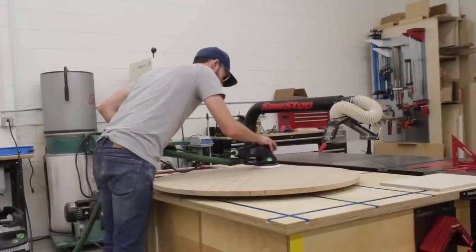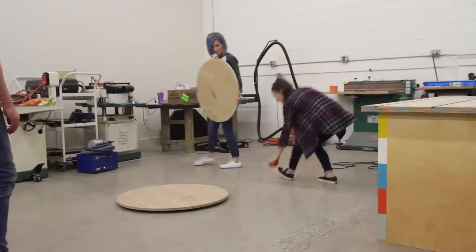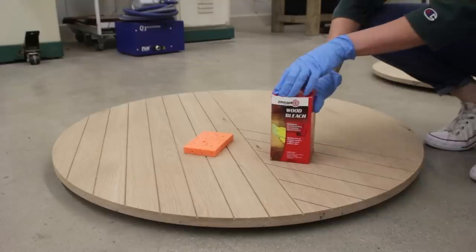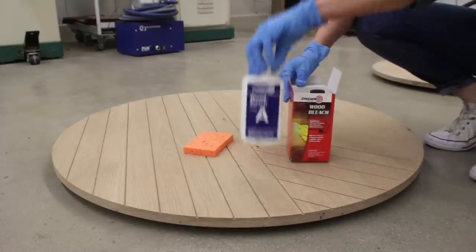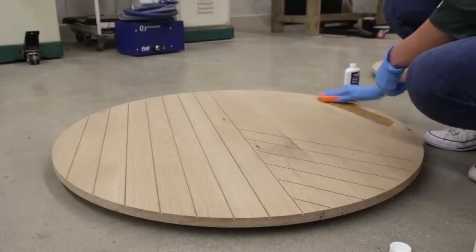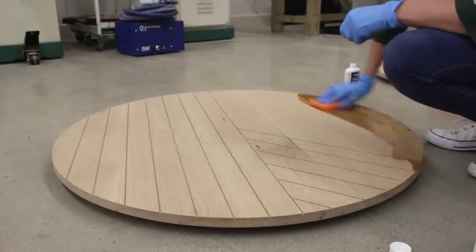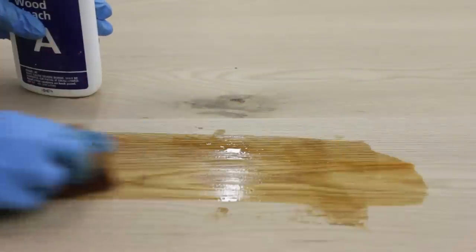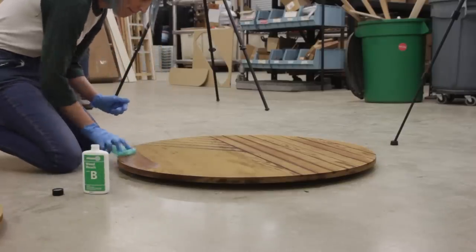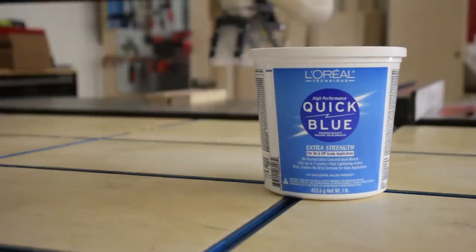With the pattern cut into the top, Chris gave the surface a quick sand and it was my turn. Chris had seen how I had bleached the red birch from my swinging terrarium videos a couple of weeks ago and thought it might be a cool technique to try on this white oak we were using. I first started with a two-part wood bleach system from Zinsser. I used a sponge to apply part A and made sure to really work it into those grooves. After allowing that to dry for about 15 minutes I applied part B with a different sponge. Just like the red birch, the oak didn't get quite as light as we were wanting, but that's okay — I came prepared.